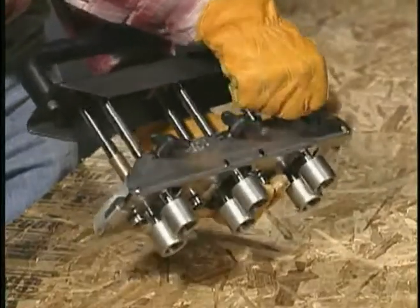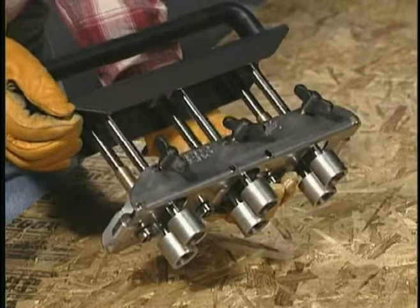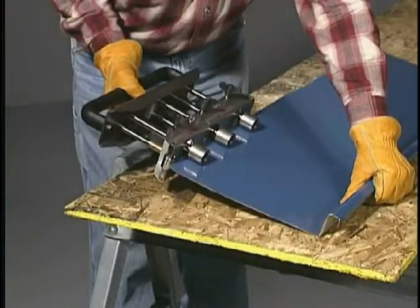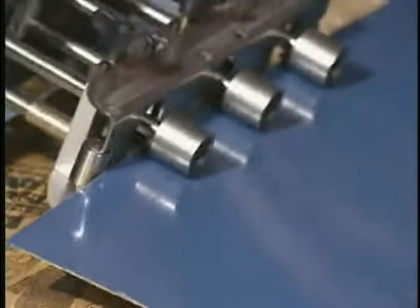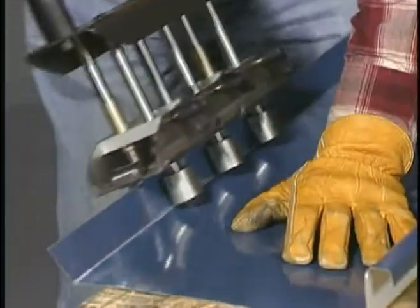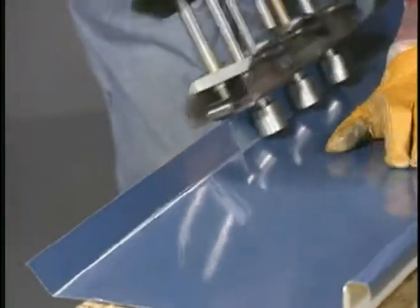Easy-to-tighten knobs hold the depth setting securely while operating the tool. The edge roller's three-station design assures a uniform bend along the entire length of the panel edge. With the panel flush against the gauge stops, simply make an initial score to guide the bend.